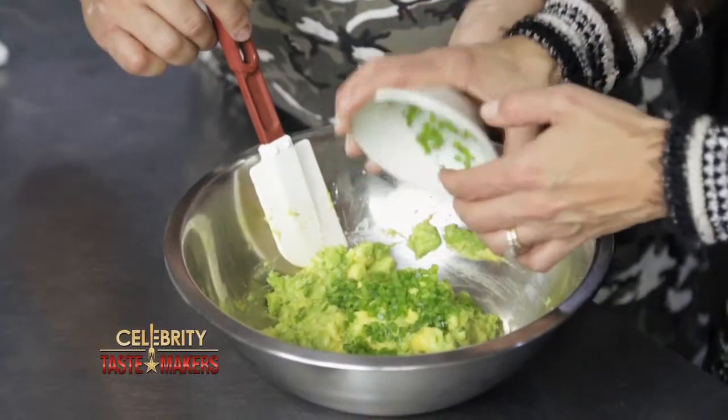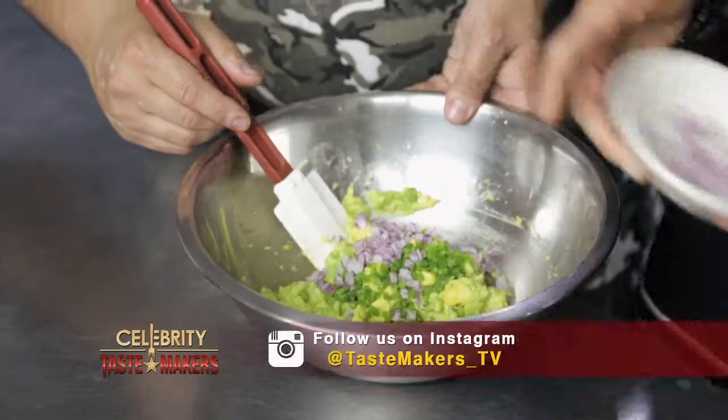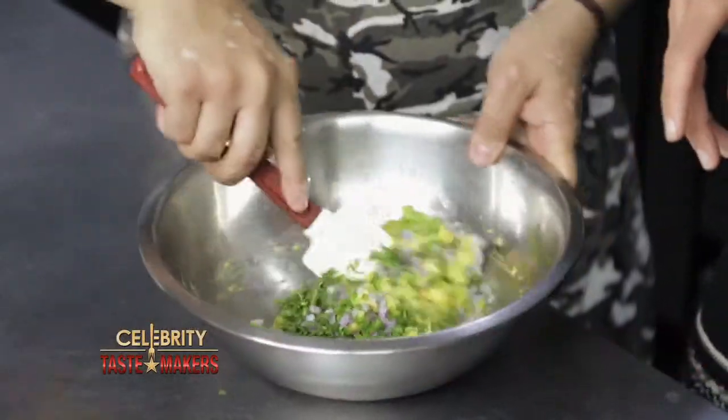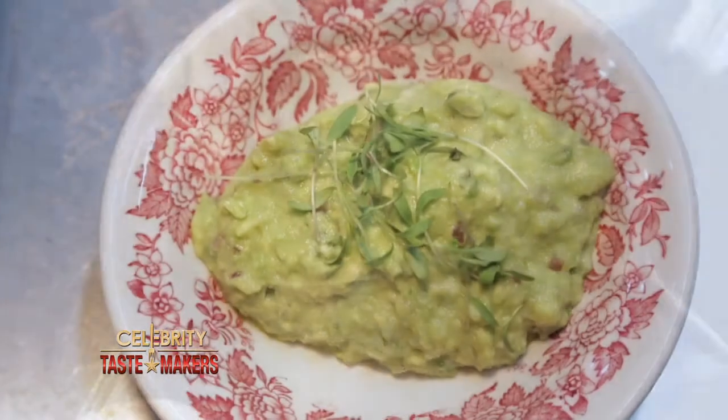Then we're going to go with some jalapeño. Red onion next. Fresh cilantro. And now we'll just fold. This is what we use for the base for the other two guacamoles — everything else are just toppings that you put on top of each one.